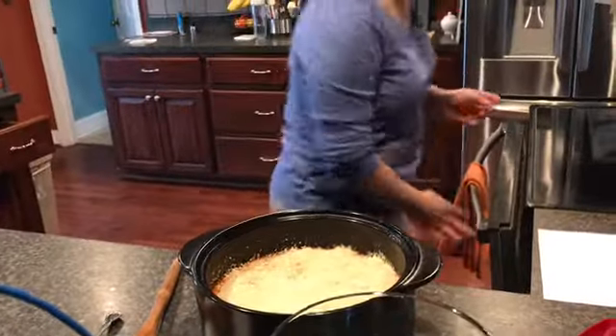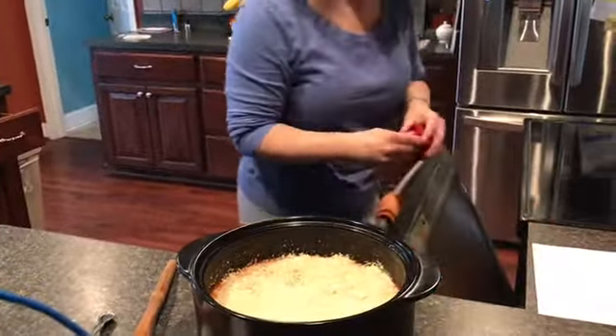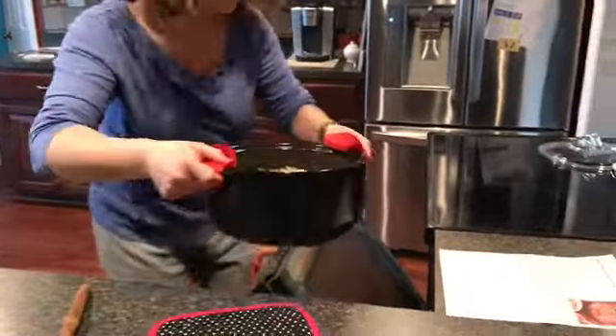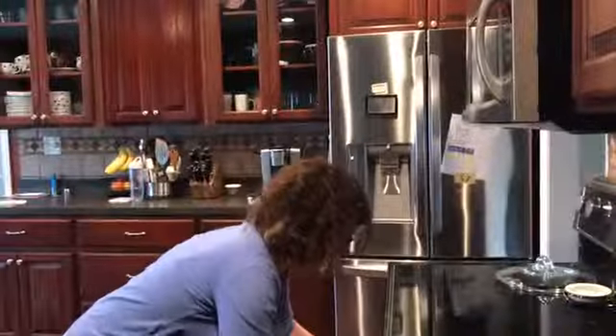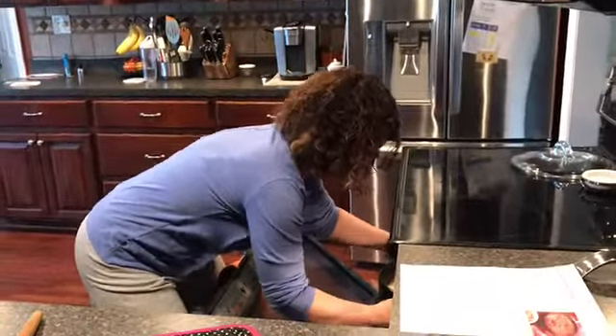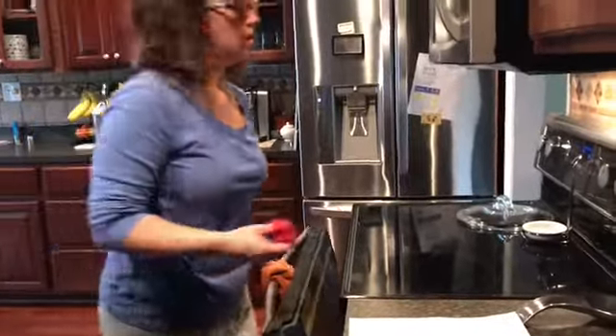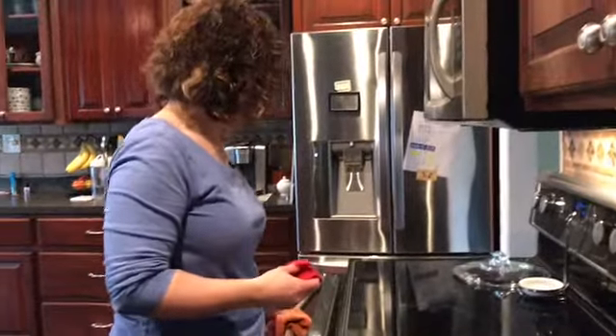It's all in there. We're going to place it in the oven for one to two minutes. My fire alarm likes to root me on when I'm cooking, so if it goes off — one to two minutes and that should be done.